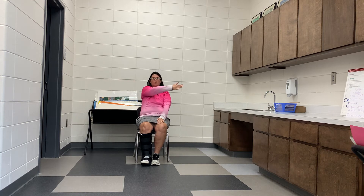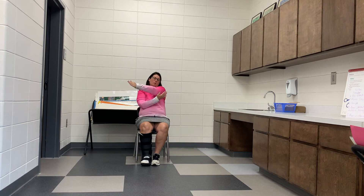Our next one — we're going to take our arm and come across our body, holding right in the upper arm above the elbow, and count: one, two, three, four, five. Switch arms — arm across, holding above the elbow and press across: one, two, three, four, five. Great job.